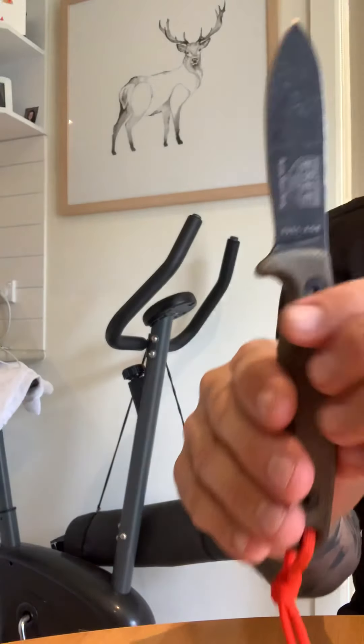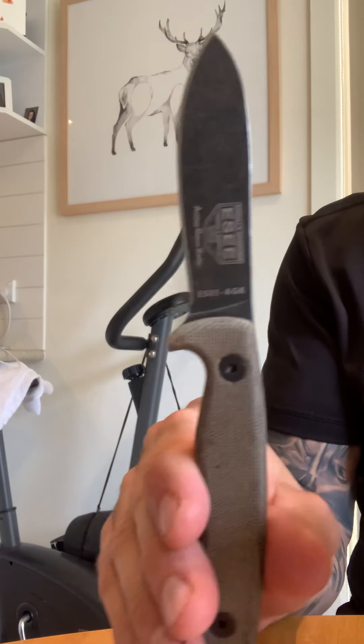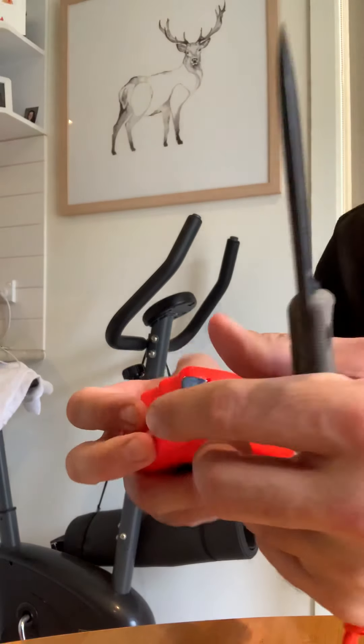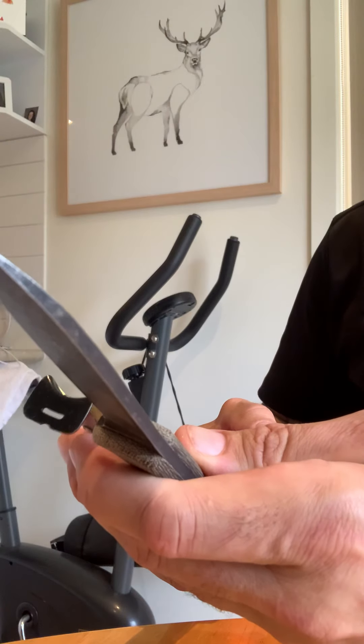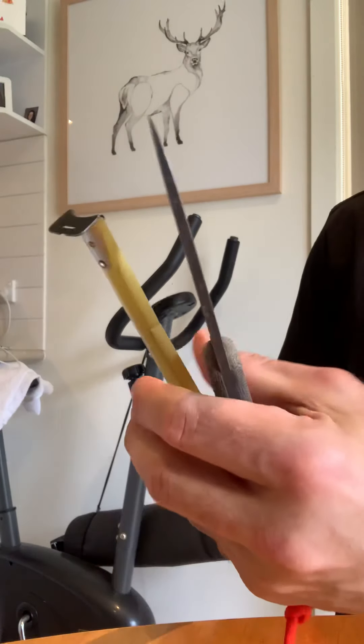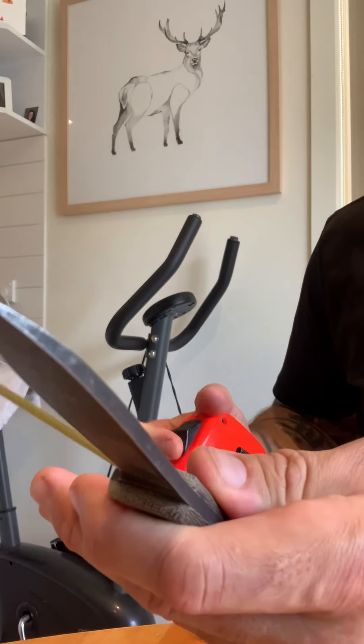That's the knife — three and a half inch blade and a four and a half inch handle. So overall it's about eight inches roughly, just over.